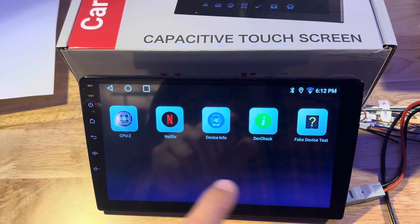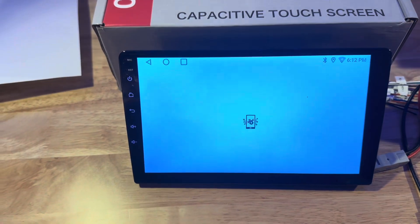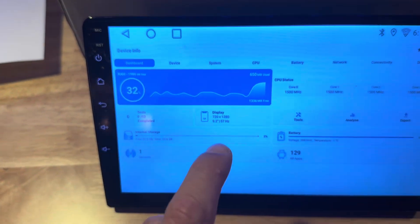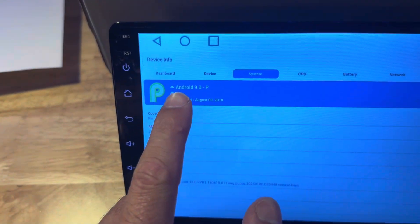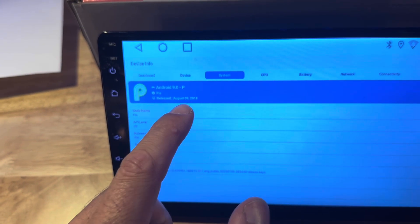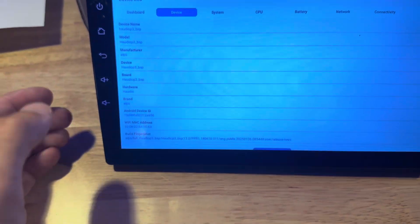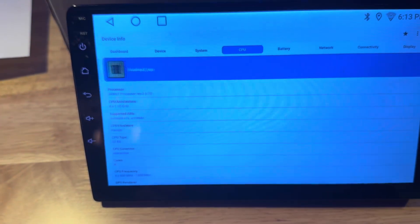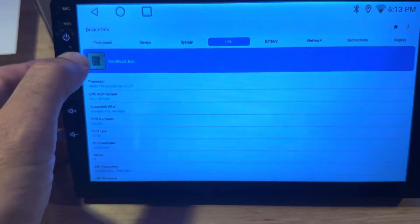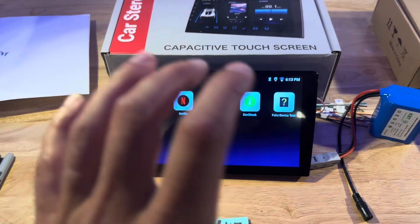These apps let us see what this is actually running. Going to device info, we can see what version of the operating system it's running, how many cores it has, and what type of memory. It's running Android version 9 — a really early version, about six or seven years old. It's a four-core device with about 2 gigabytes of RAM, and that is essentially what it was advertised as. The Amazon ad didn't really specify specs clearly, so that is what it ended up coming with.